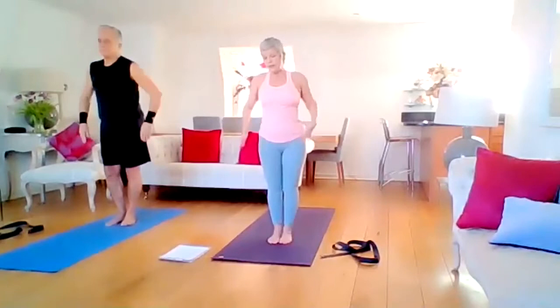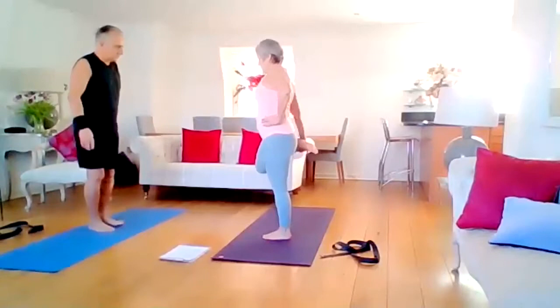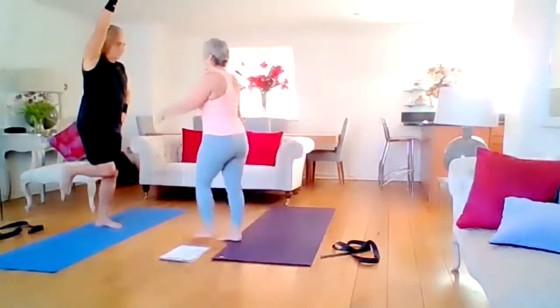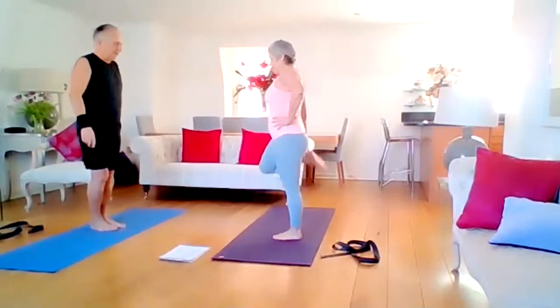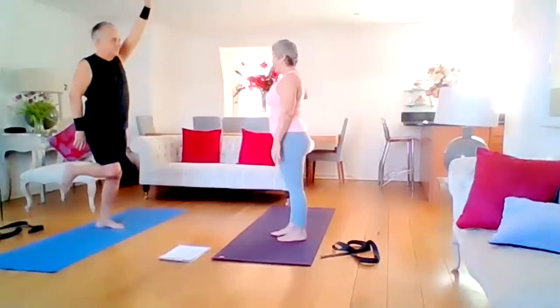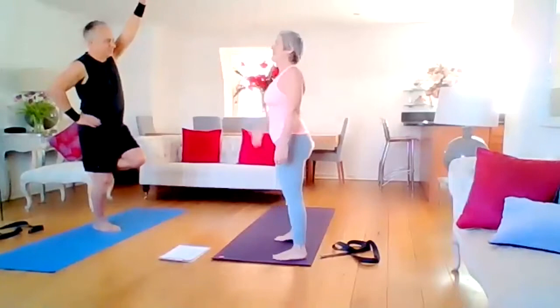Now a little quad stretch — it's balance. Take your left hand to your left hip and pick up your right foot behind you. Draw the knees together. If you want, take that left arm all the way up. Let's try that again — place your hand on the hip, draw the foot in, nice easy breathing. Now right arm to hip, lift up the left leg, draw the knees together. The other arm all the way up.